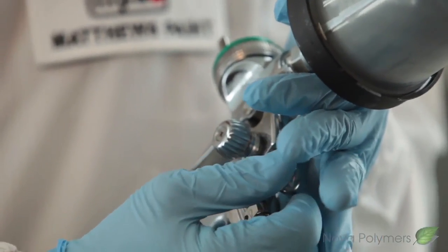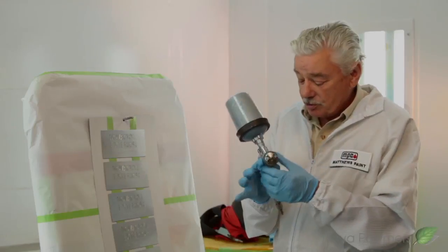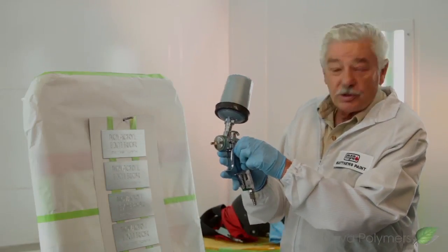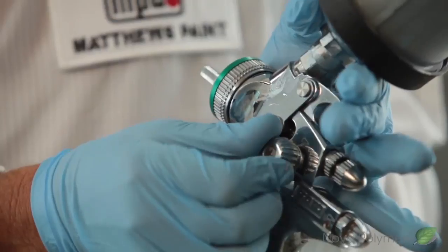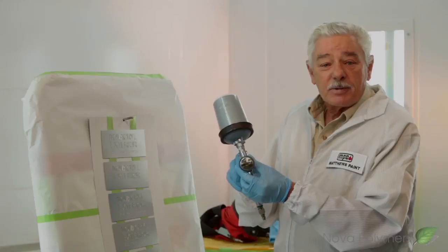I'm going to set my fan. I'm going to open it up to a full fan and then close it down just a little bit with this control right here. I'm going to set the fluid control at 75%.